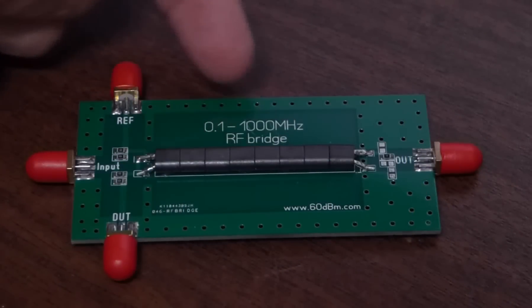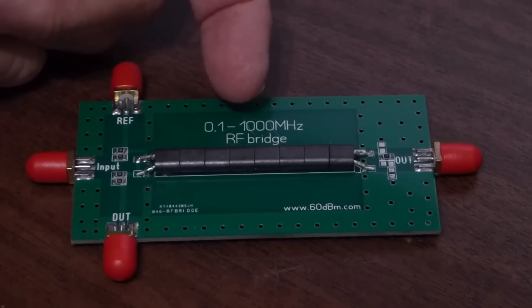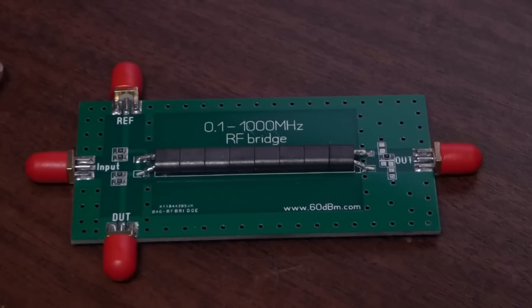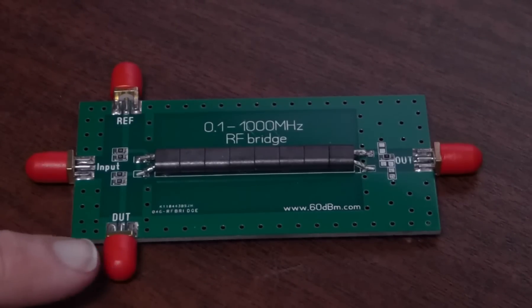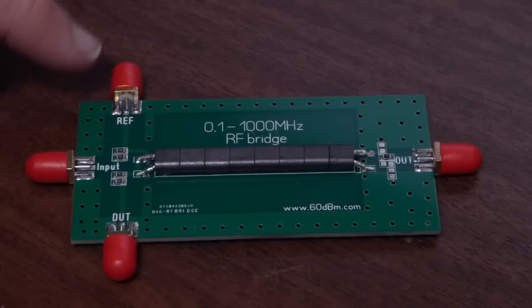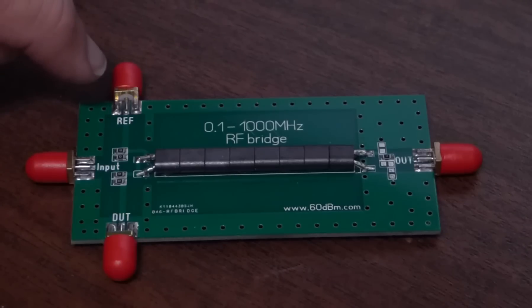What we have here is an RF bridge. It says 0.1 to 1,000 MHz, however it's supposed to work up to 1,500 MHz according to the eBay page. We'll evaluate that. It has some SMAs here. This is the output to go to a spectrum analyzer or measuring device. This is the device under test, DUT. This is the input — from the signal generator or sweeper, you'd put it in here. And then you put a load on here, which I presume means it would work for either 50 ohms or 75 ohms depending on what load you put on this port.